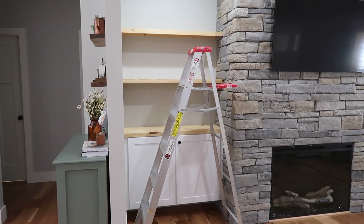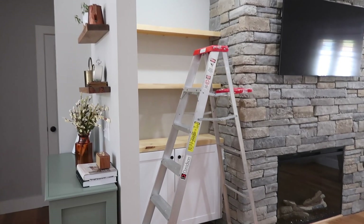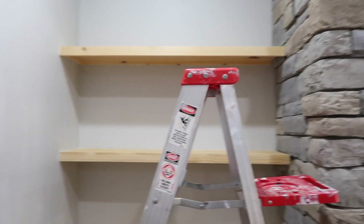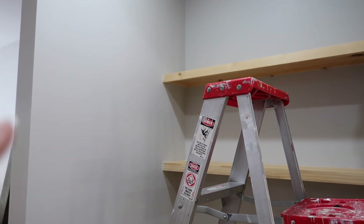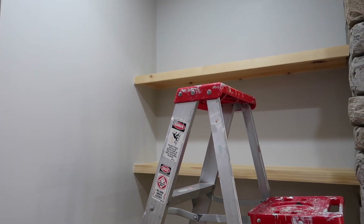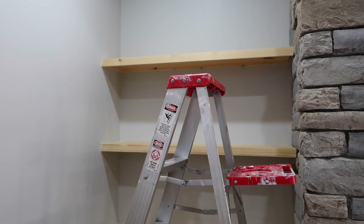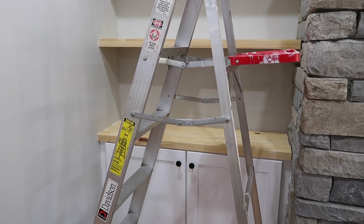I usually don't tape when I paint — I'm usually just careful and wipe as I go if I make an error. But you can't really do that with stain. If I get it on the wall I could paint over it, but I'm going to try taping so I can get closer to the wall and everything. We'll just kind of see how that goes.